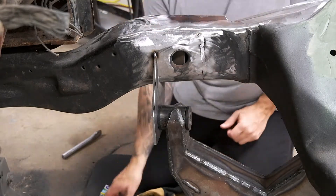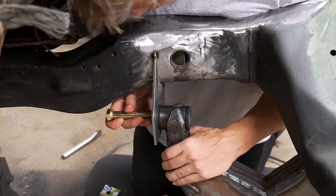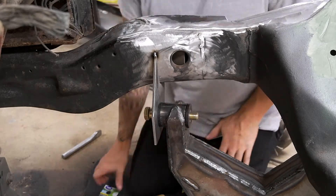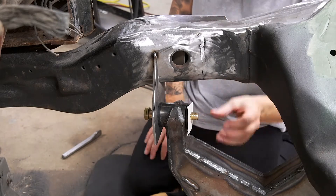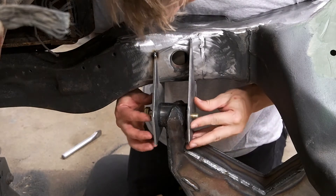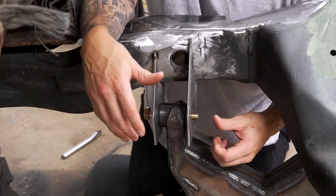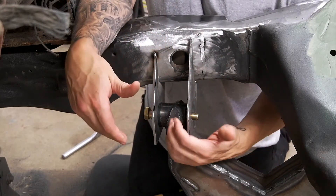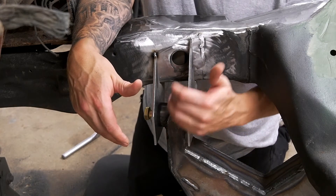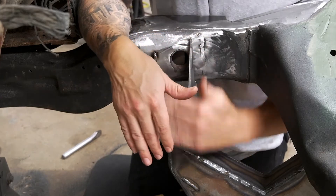I got this one cut off, so now I'm just going to reverse the process — have the bolt come through this way, add my spacer, and take the piece that I cut off and put it on there, just get it lined up with this one. The reason I did all this is so that this arm is in the factory position and stays where it should be. So now I'll just make it tight and clean, get this tacked on, and then I'll make a top piece for it.